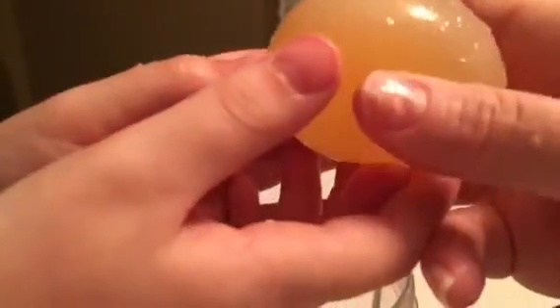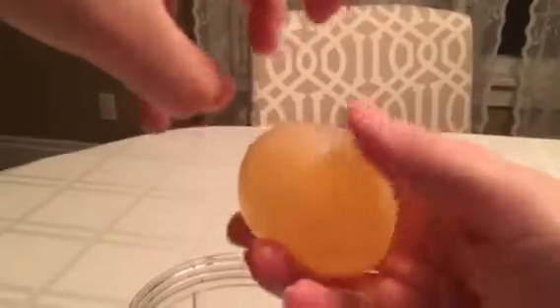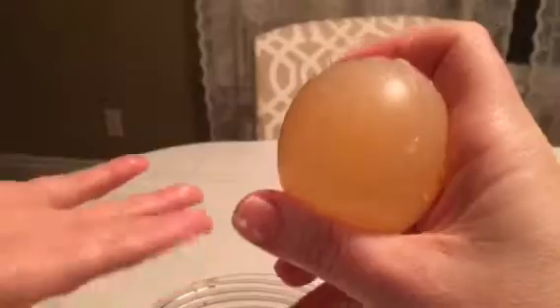I think — look at it. I can squeeze it. You can see the yolk. Oh my gosh, I can squeeze this egg. It is rubbery. Don't squeeze it too hard. Oh my gosh, this is crazy.